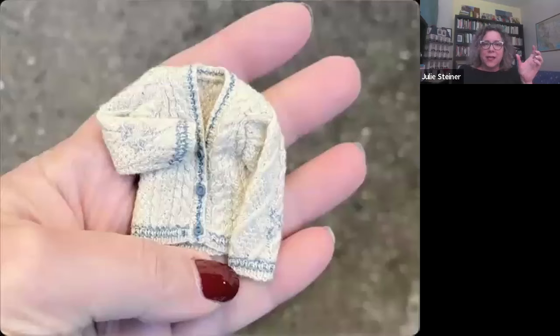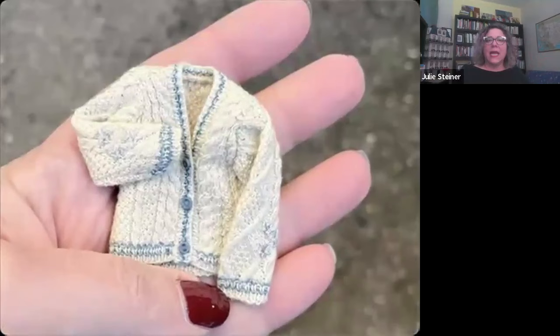I didn't get into miniatures seriously until the pandemic, when we were locked in our houses. I had this fantasy of traveling and couldn't, so I started with a Moroccan dollhouse and a Paris dollhouse — actually the Paris one behind me, because I would love to go back to Paris. I started making miniatures in a serious way. I have knitted for a long time as an adult — full-size things — and I love knitting while watching TV.